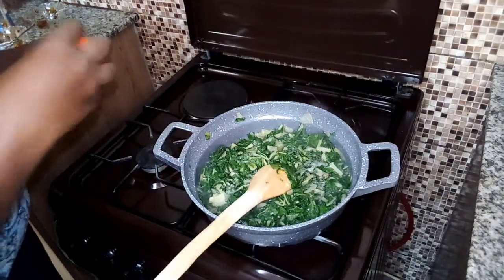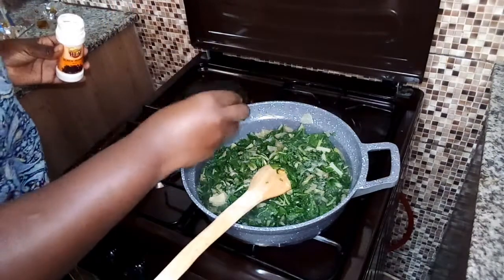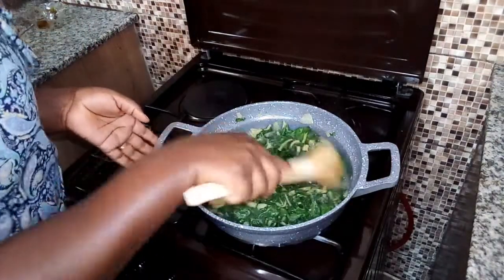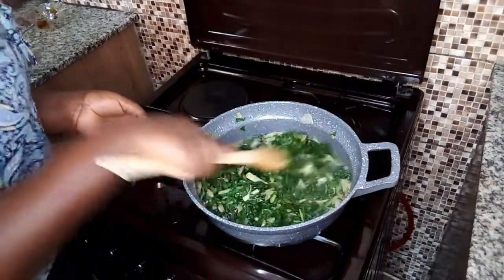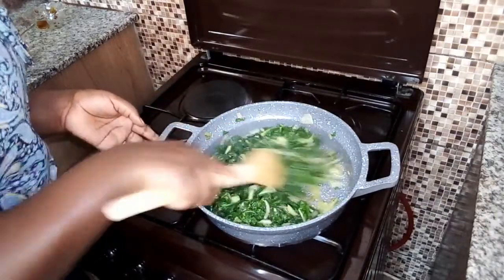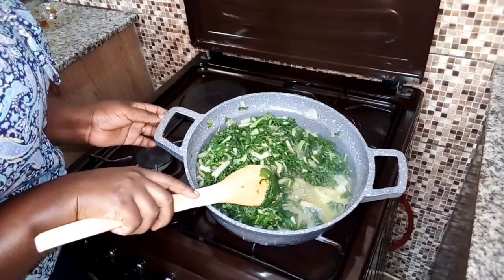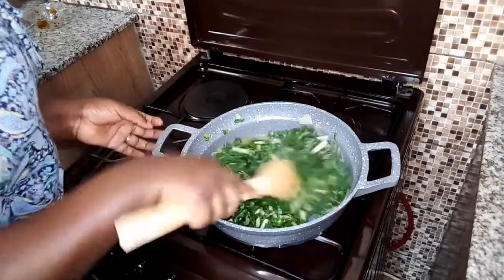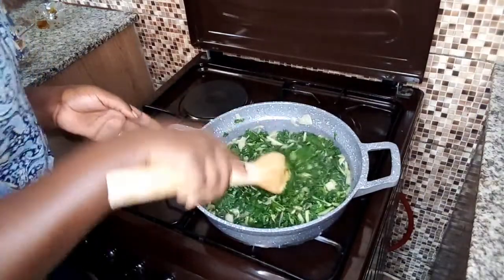Then I'm going to add in the black pepper and stir it nicely. As you can see, it has its own liquid — I did not add any water. This is very amazing. It looks so yummy and delicious.